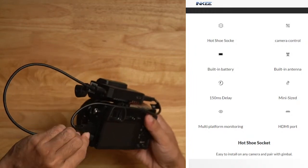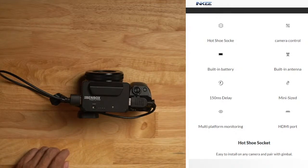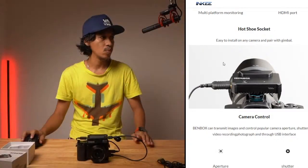So that's the setup. The BenBox has an HDMI port, a built-in battery, a built-in antenna, 150ms delay, and it's mini-sized. It also supports multi-platform monitoring — meaning it works with your phone, Android, iOS, or a monitor. It also has a hot shoe socket, so you can attach it directly to your camera.